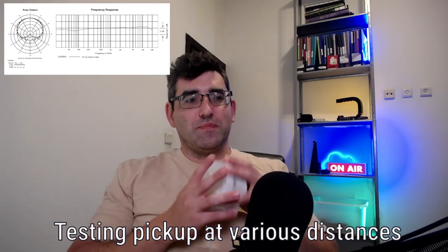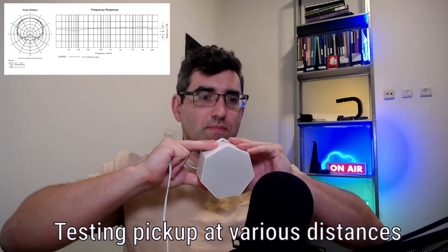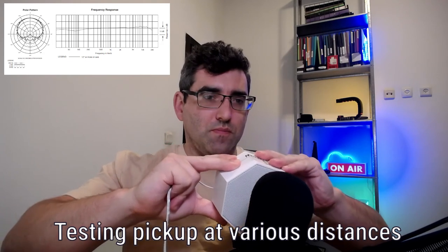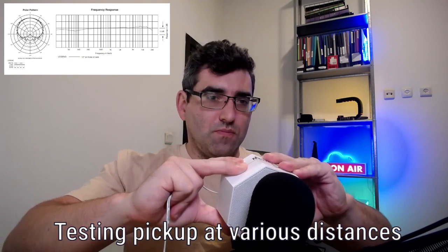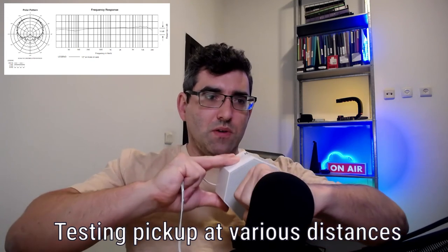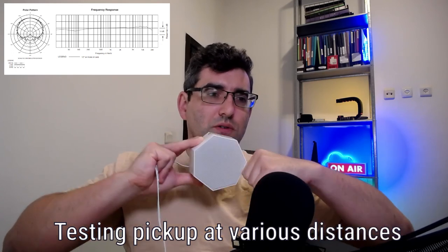Finally, let's use this for a proximity test. I'm going to test the proximity of the pickup pattern in its intended pickup area at the front of the microphone — actually, I'm just going to test the front. That's four fingers... one fist... two fists.